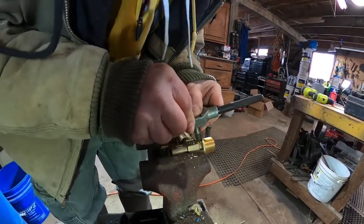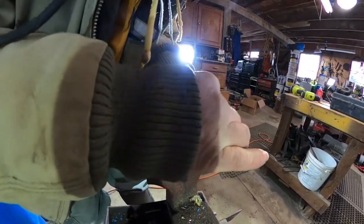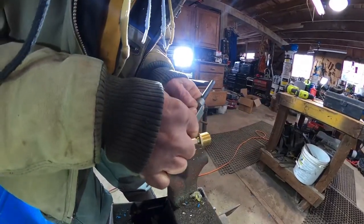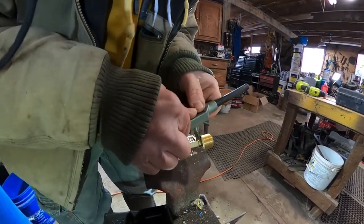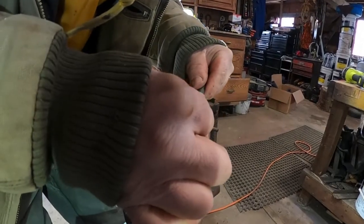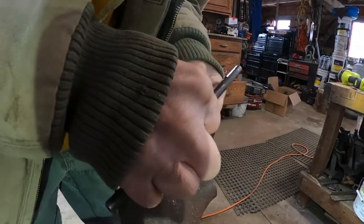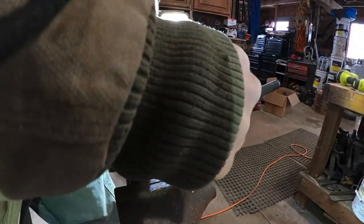Try and make sure you get your tap started at the same angle your drill bit was on, so you don't end up screwing your threads up. I've done five of these now and this here makes number six — I haven't screwed any of them up yet. That's a definite possibility though, so take your time and try to be as precise and meticulous as you can.